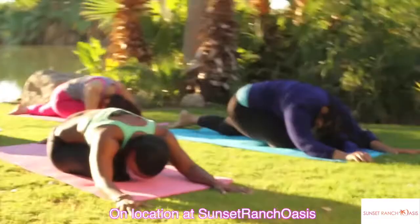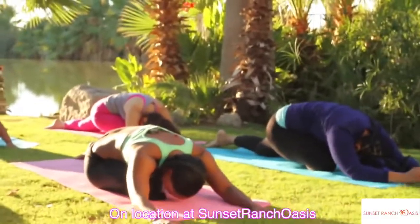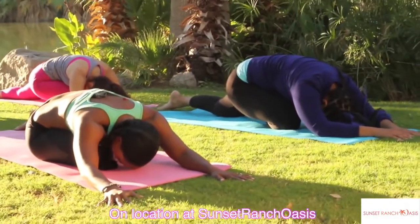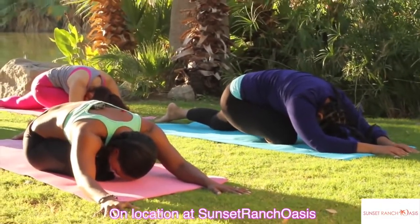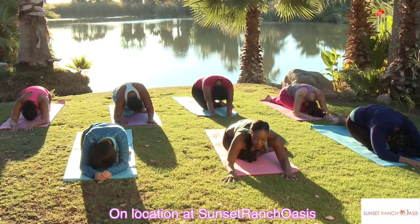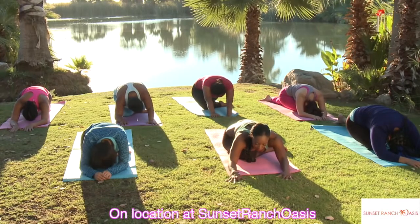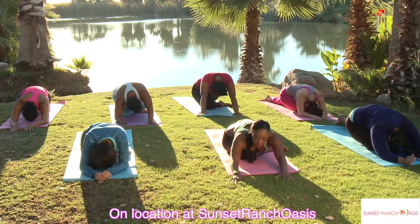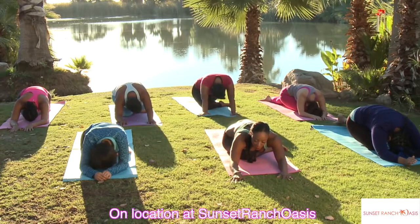Drop your elbows down. While you're here, I want you to focus on just being here with your body and your breath. Send a love energy throughout your body. Inhale through your nose, exhale through your nose — it's creating that heat and warmth and love inside of you.